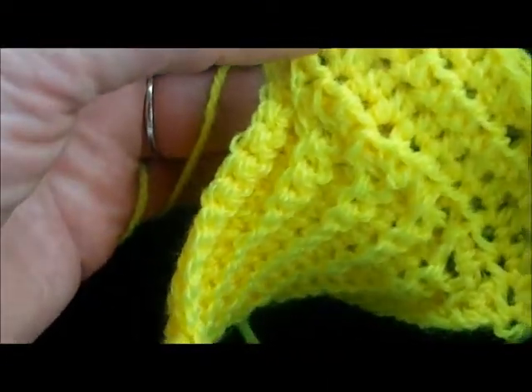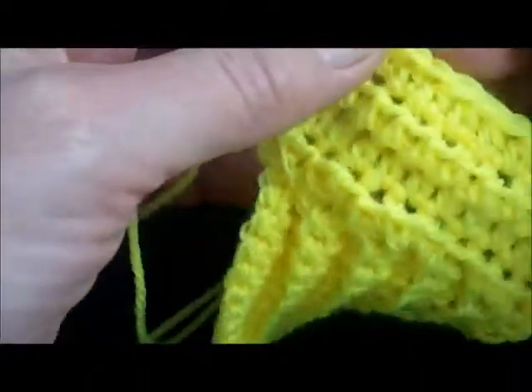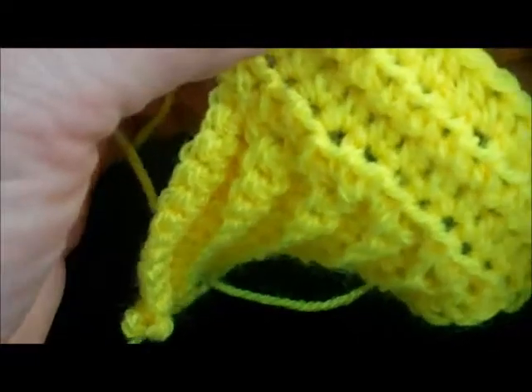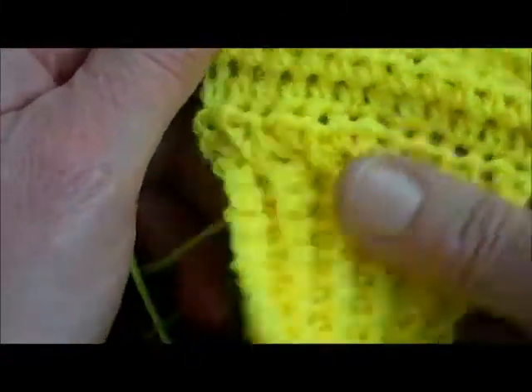Double crochet rib is also very good if you're making scrubbies — it gives a nice rough surface for washing your dishes. Just make little squares of it. Good old bog-standard scratchy acrylic does a nice job of cleaning dishes.